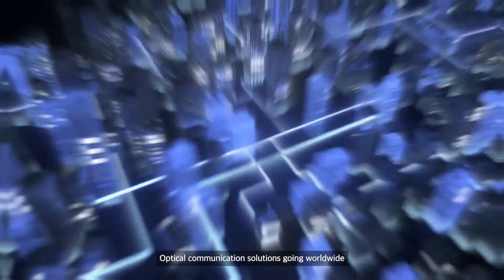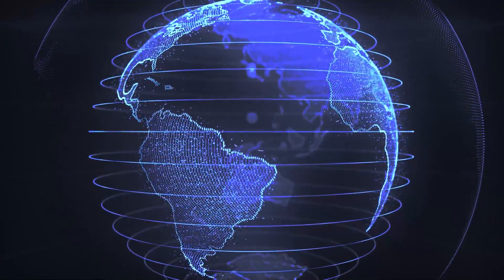Solmate provides customized and user-friendly fiber splicing solutions that meet various network environment needs. Optical communication solutions going worldwide. Solmate.